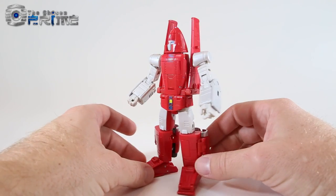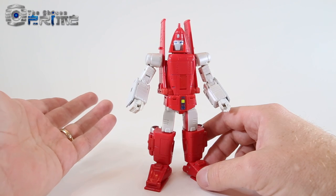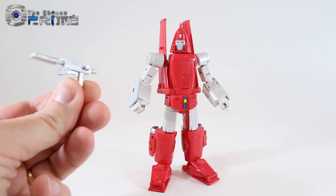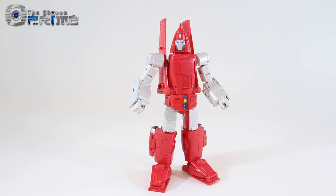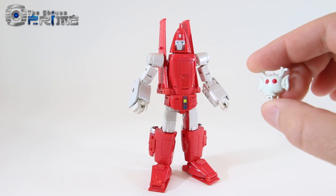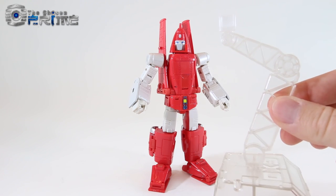This is a test shot slash pre-production sample, so all I have is the figure and accessories — no box or instructions. As far as accessories, he comes with a little hand cannon similar to Maspy's Bumblebee that he can hold. He also comes with a little alien mask, which we'll show off in detail shortly, and parts to build a little flight stand.